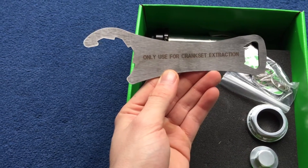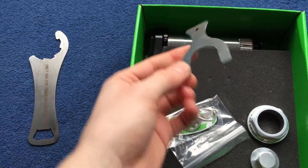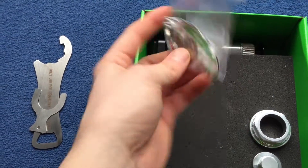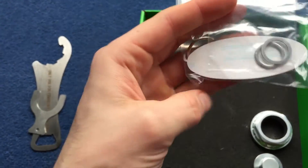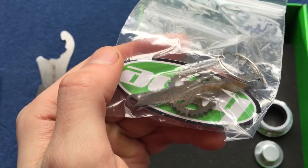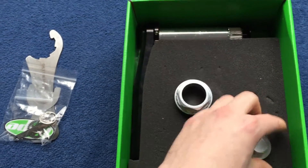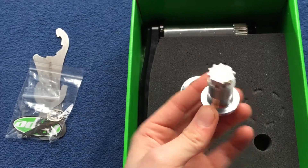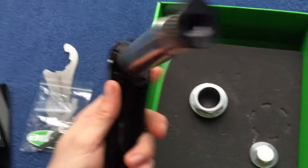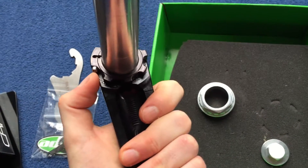I've got one of the tools. The pedal inserts, a sticker, and a nice little Hope crank keyring. This tightens up the collar. Another tool which I assume is for the central nut. And a preload collar.